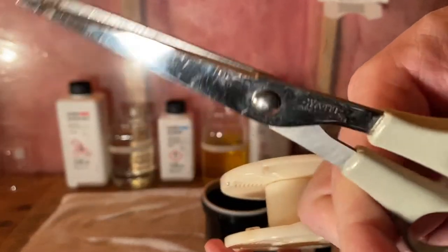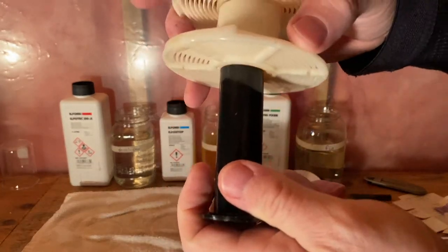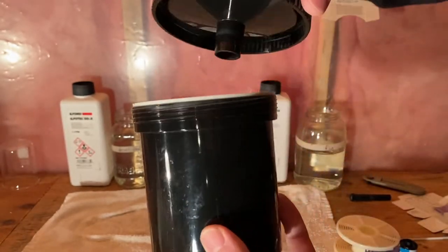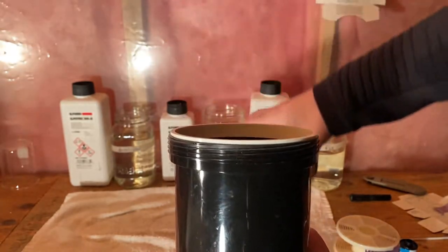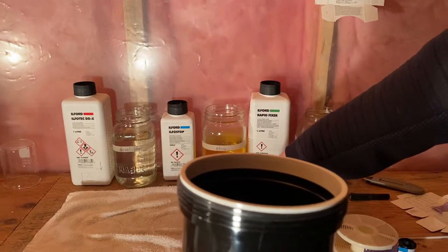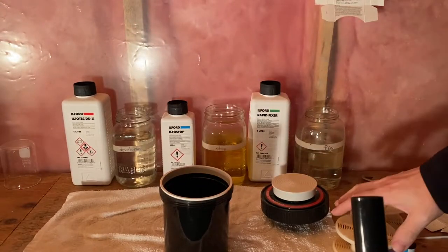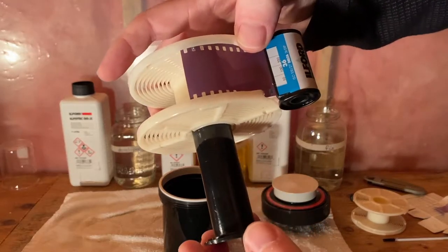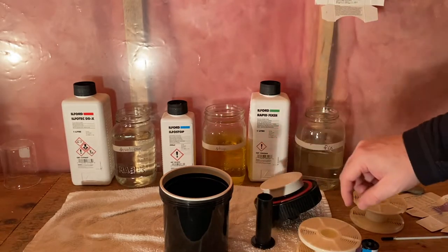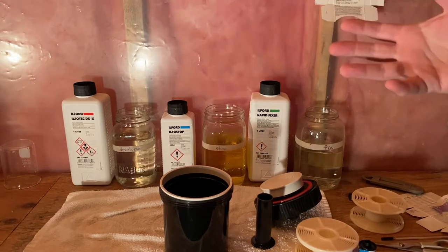Then I put the loaded spool into the canister and put the lid on top. It's really important that I have everything close by — I won't be able to see anything. No matter what your eyes do to adjust, you shouldn't be able to see anything. I'm just doing one film today, even though I've mixed enough liquid for two. So let's turn off the lights — make sure all your materials are close by so you're not having to turn the lights back on.